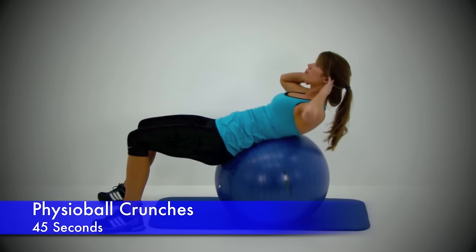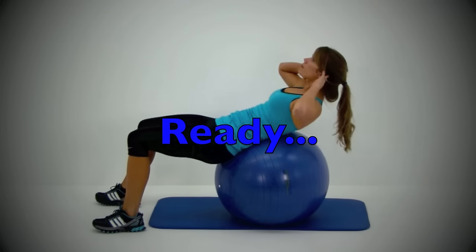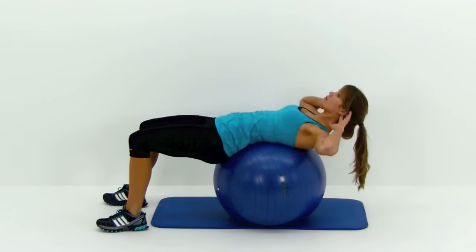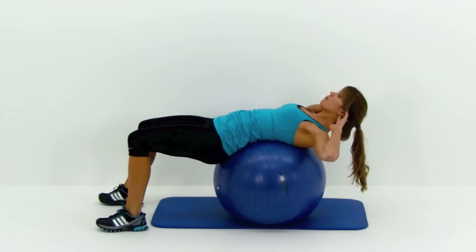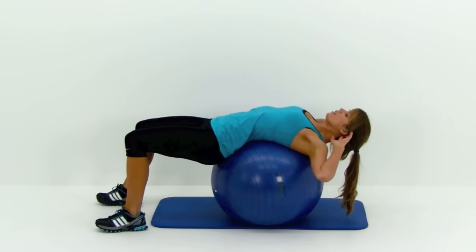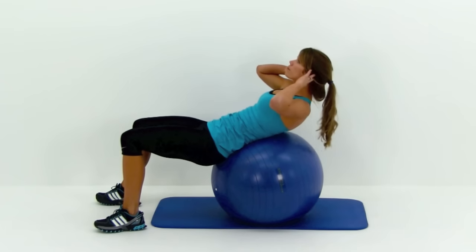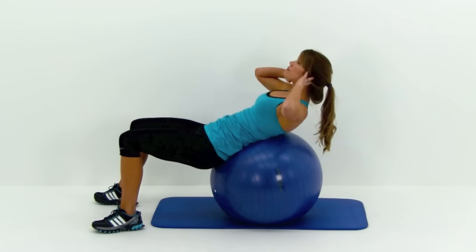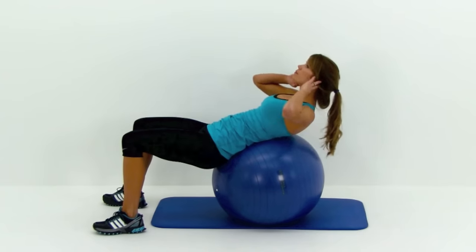Alright, next one is a physio ball crunch. You're going to be sitting up on top of the ball — just roll out so that ball is on your lower back. Try to keep that ball and those hips completely stationary. Wrap over that ball as far as you can, stretching back over it, and then nice and slow crunch forward like you're trying to fold those shoulders down into those hips. Get a nice tight squeeze, then slowly drop it back out for as much range of motion as you can. A lot of people let that ball move as they crunch up, which uses momentum, makes it easier, and reduces how hard those abs have to work. So try to keep that ball completely stationary.